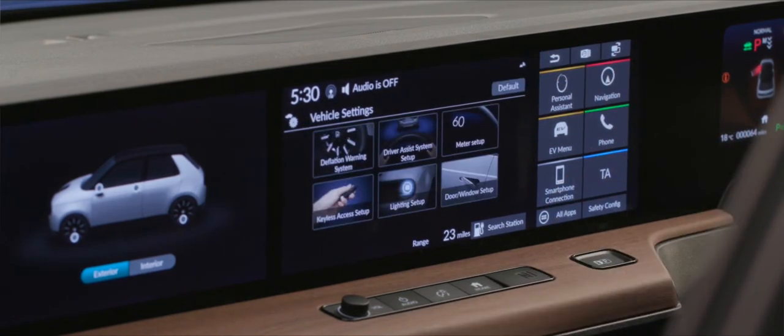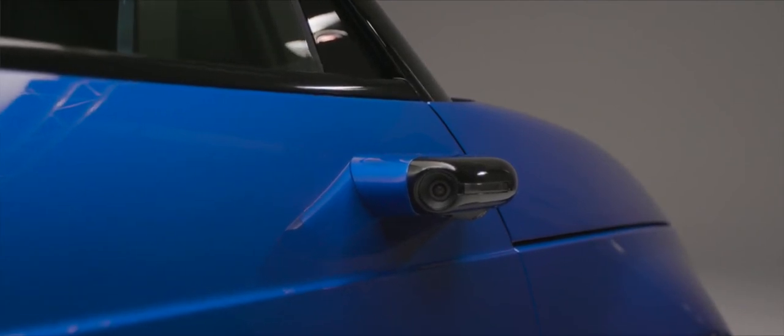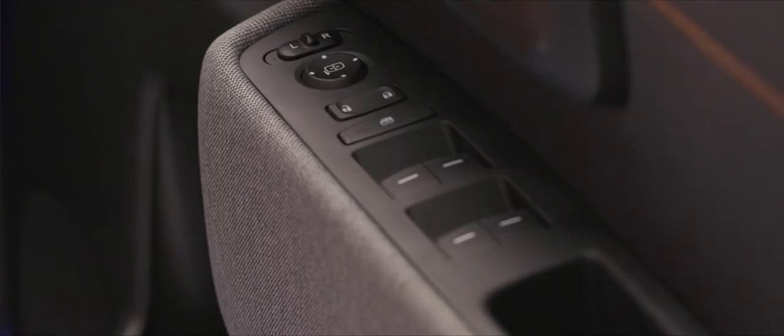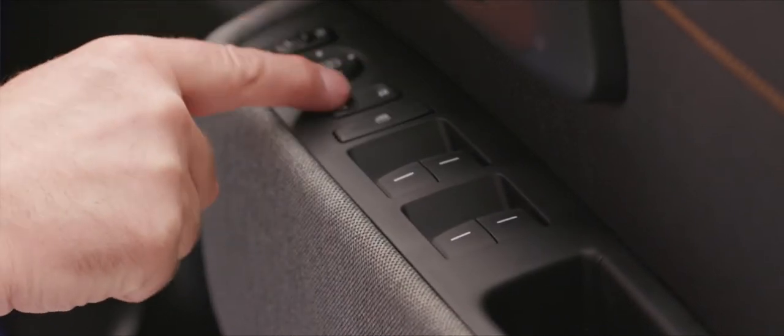On the right-hand side we have controls for adjusting the view of the side camera mirror system and operating the electric windows. Unlike traditional door mirrors where you'd adjust the angle, here you're adjusting the view within the camera display. If you imagine your view is a sheet of A3 paper, you're moving a sheet of A4 paper within that to get the view you want, operated by the joystick below — you can go left, right, up or down to get the perfect view.